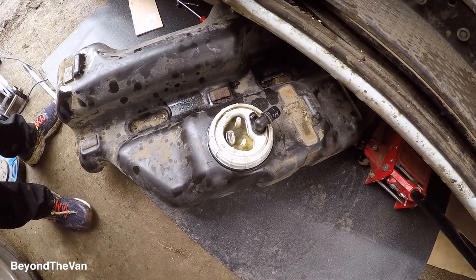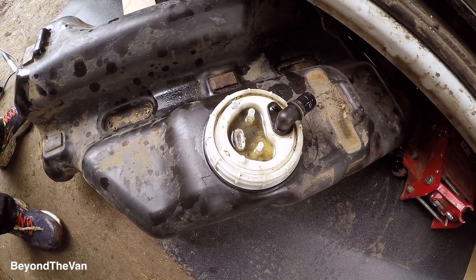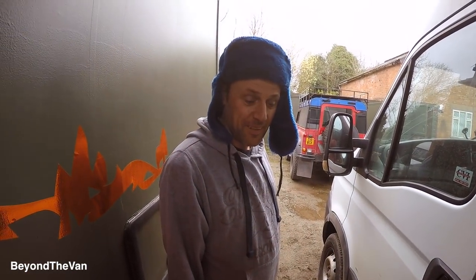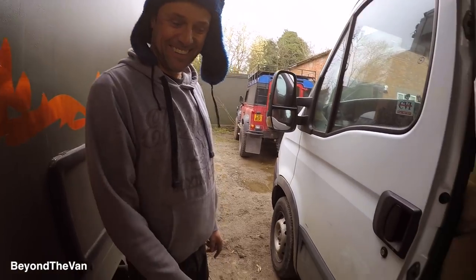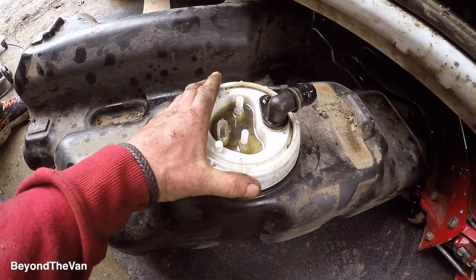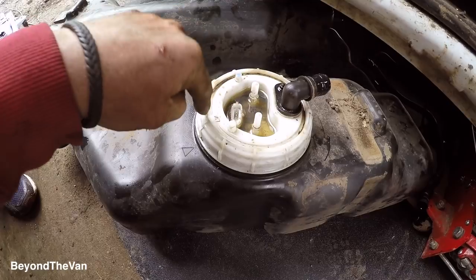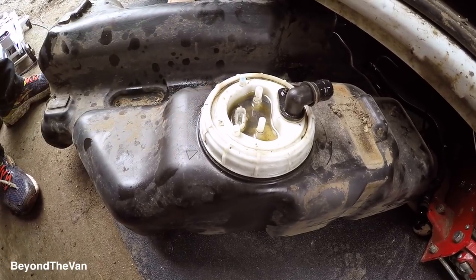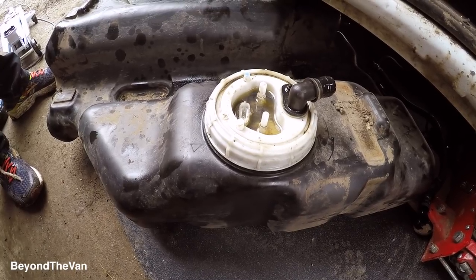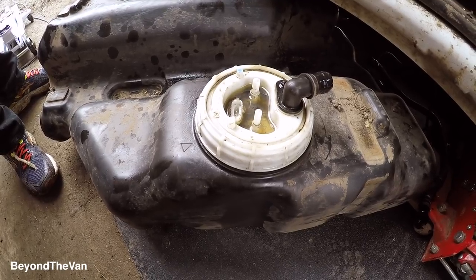We have a result - we have a fuel tank that is now detached from the vehicle. So essentially what we've got to do is take the sender unit out, drill a hole in the tank, and then I can put my hand in through the hole for the sender unit and do up the nut on the outtake of the fuel pipe for the diesel heater. Stay tuned, this could be fun.